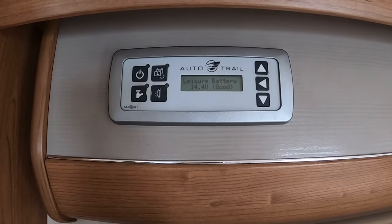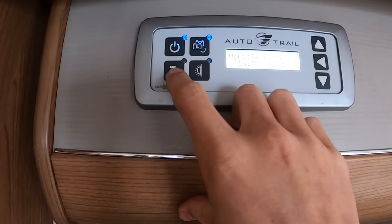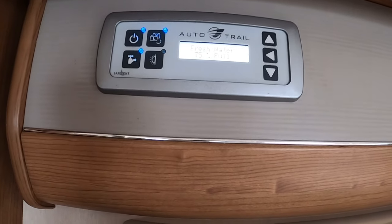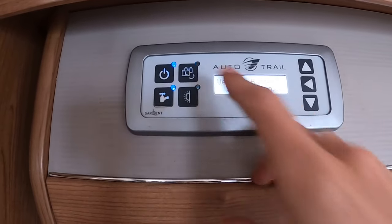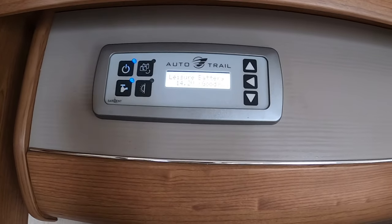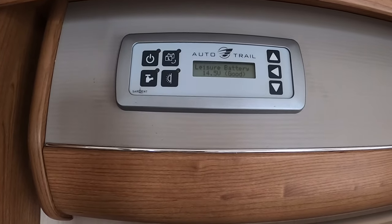Once on board the vehicle, this is your main 12-volt control panel. To put power on, press the on button in the top corner. You then have four other buttons. You've got your pump — this serves your tap in the kitchen, the hand basin, your toilet, shower, and exterior shower; you must have that on when you want to use water. There's also a transfer button, which I wouldn't press, as this changes the motorhome battery to the engine battery — running the motorhome off the engine battery will flatten the Fiat battery and you'd require a jump start.